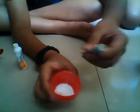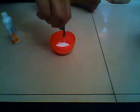Next, add the paint — add some paint. We'll show you how much. That's how much paint you need. Now you have to mix it.